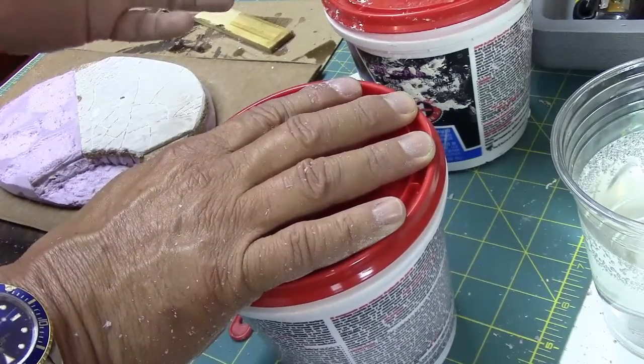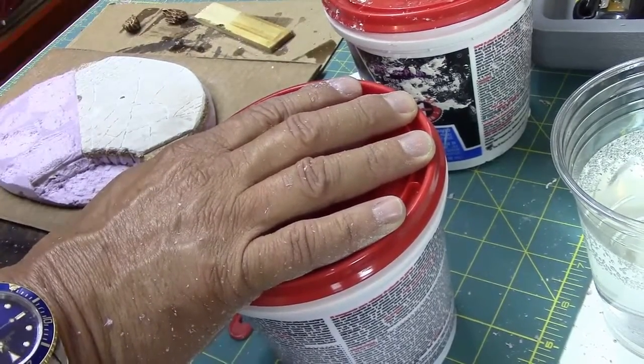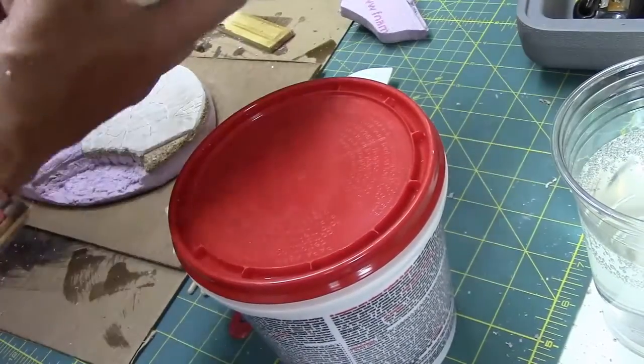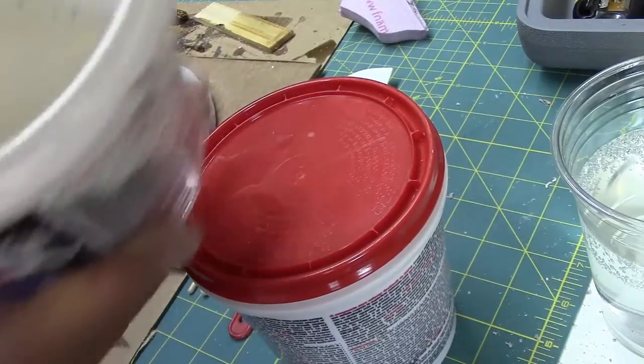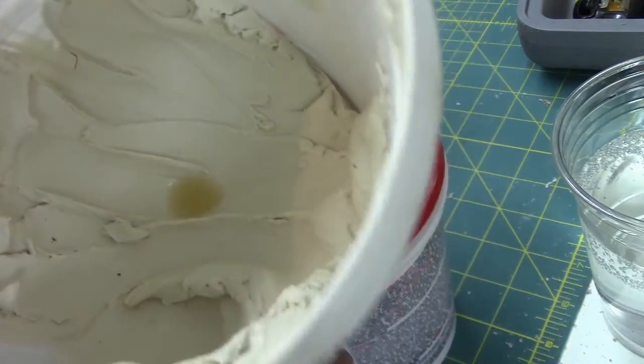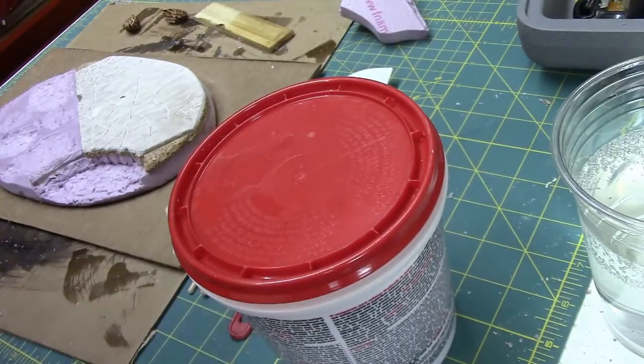I wanted to buy a smaller container, but this one is nine dollars and fifty cents. The smaller container — one-fourth the amount — was six dollars and fifty cents, so it's almost not worth it. I probably used about 75 percent of the old one before it dried out, so I did save money in the long run.